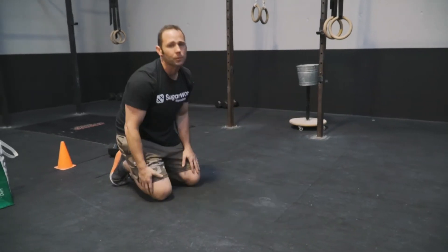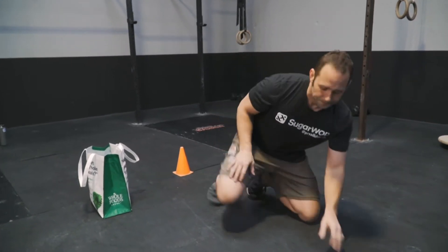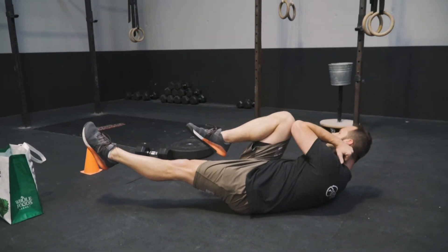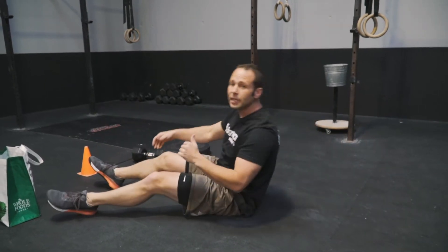Just like the toe taps, we're going to go into a short break or transition between those, followed with a bicycle kick. On a bicycle kick, we're going to go to a supine position, bring one knee up, opposite hand or elbow comes to the knee. We're going to cycle through this for 30 seconds and repeat that whole cycle a few times.